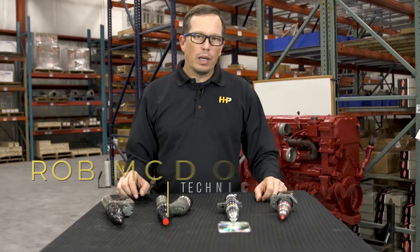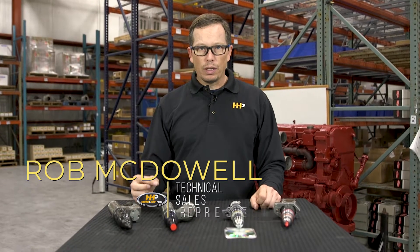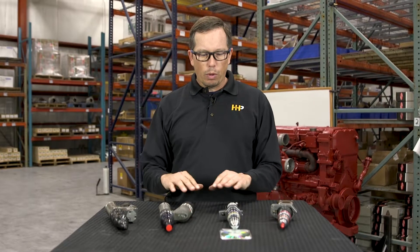When you get a fuel injector from Highway and Heavy Parts, you can rest assured that each one of these injectors has been tested for fuel delivery, fuel quantity, and timing. These injectors are going to perform as good or better than your OEM injectors, and they're going to get you back on the road with the fuel economy and the power that you need.